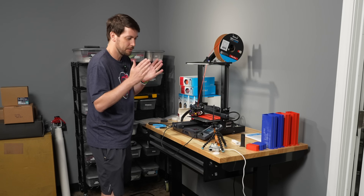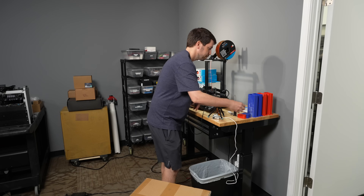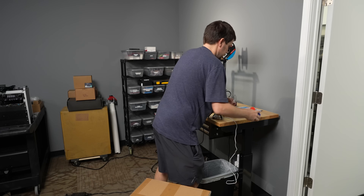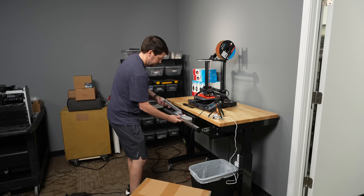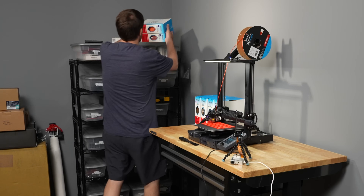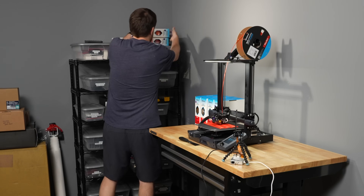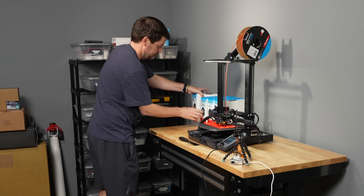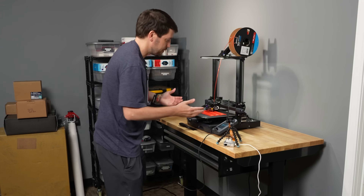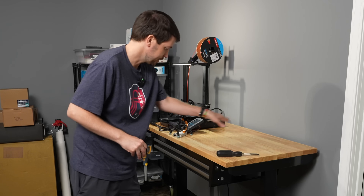I need to move this over and we're going to set that one up next to it and get both printers going tonight. I need a place to store filament — I'll just stick it wherever for now and figure that out later. I'm going to move this while it's printing, which is a terrible idea, but hopefully there's enough space.